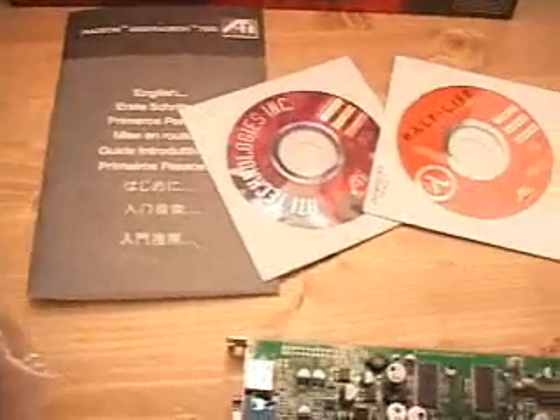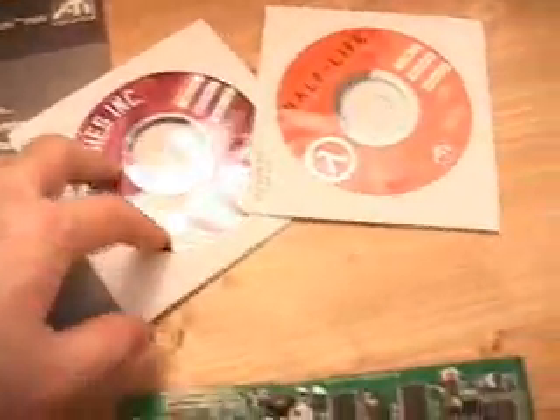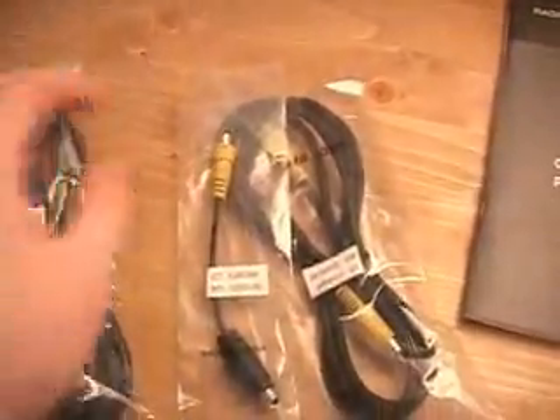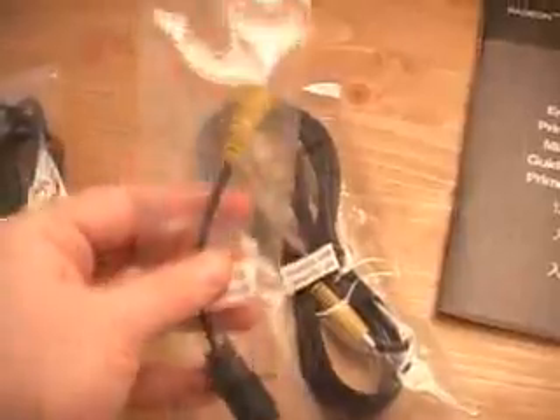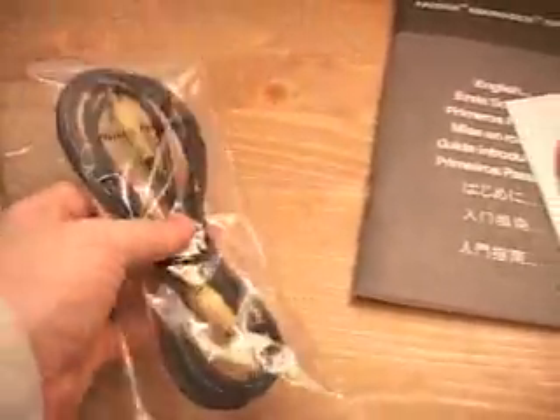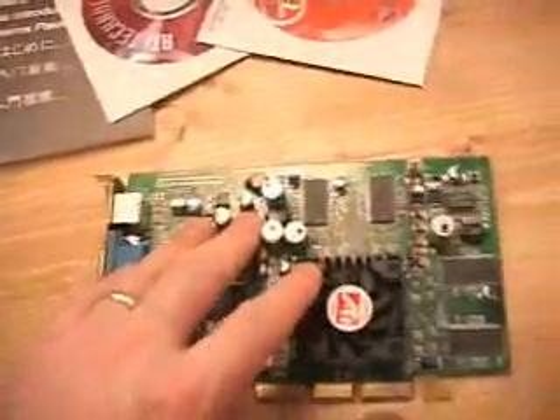This is the 64 megabyte retail version. Included in this package is the manual, an installation CD, a game — Half-Life — and cables. There is an S-Video cable, an S-Video to composite cable, and a video composite cable, along with the video card itself.